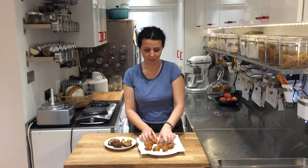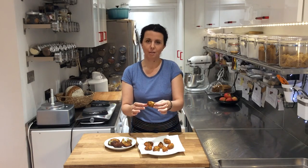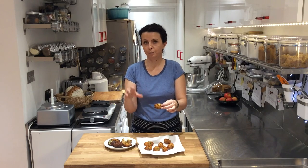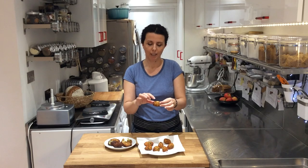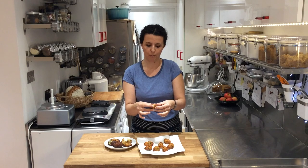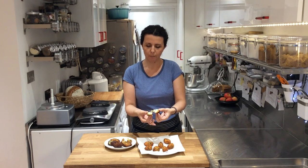A perfect Bolinho de Bacalhau cut within a few hours and eaten at room temperature: on the outside there's a crispness, and inside they're soft and fluffy. When you break them open you can see the steam coming out — nice and moist and fluffy. That's the Bolinho de Bacalhau that I love.